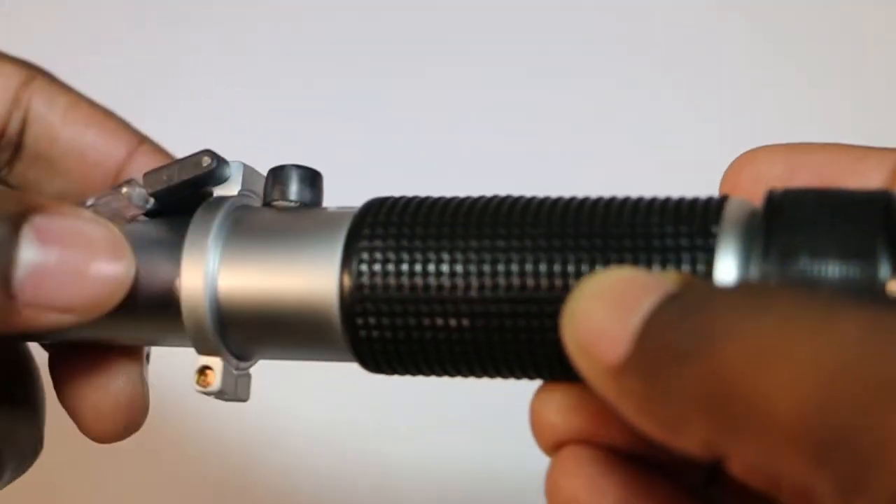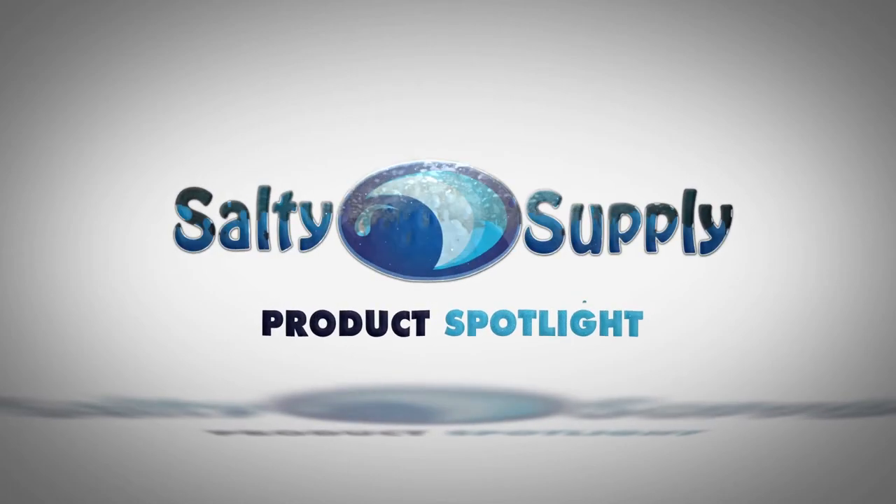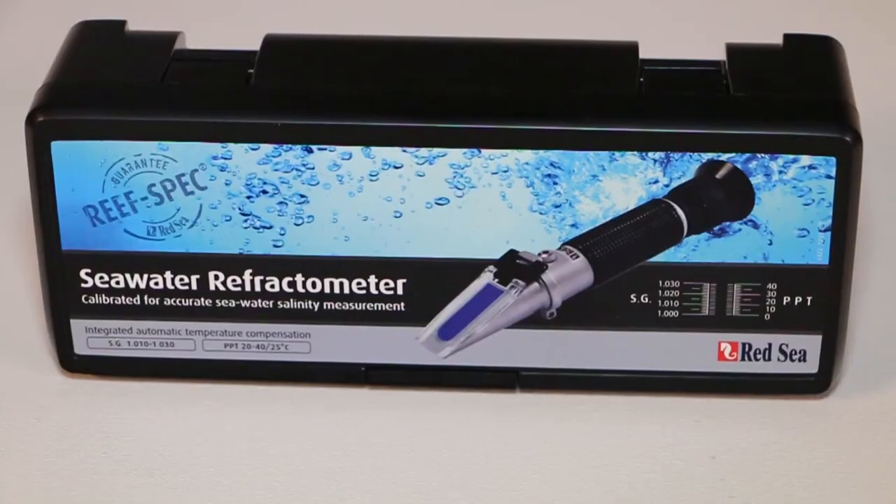Hey guys, today's product spotlight is on Red Sea's Seawater Refractometer. Red Sea has always put a lot of scientific research into their products to make them better and better, so it was no surprise when Red Sea came out with one of the best refractometers specifically designed for the home aquarium.